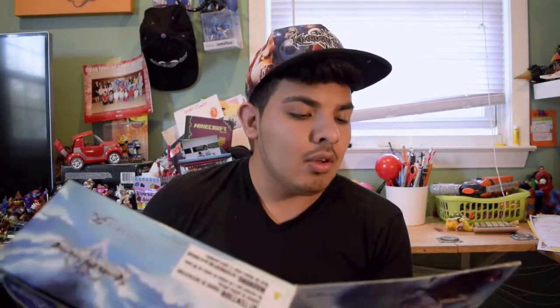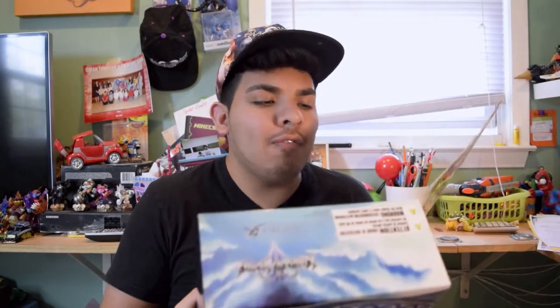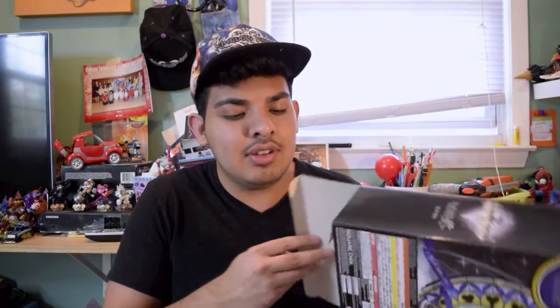Ready? Riku had fallen once to the darkness. Sora had lost his memory and turned into a Heartless, until his best friend brought him back by challenging Sora's nobody, Roxas. Alright, I'm not going to read the whole thing, but it has a very nice description about Riku. You should know him — he's a very important, very vital character to the Kingdom Hearts series. Let me go ahead and unbox this thing right now.